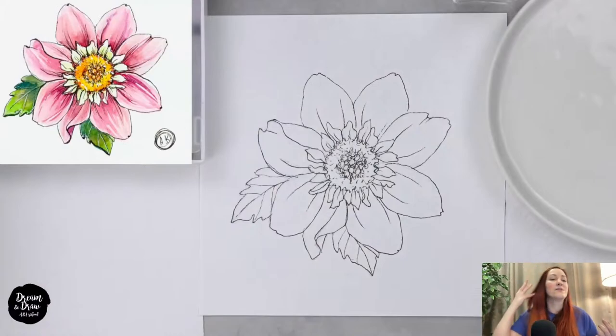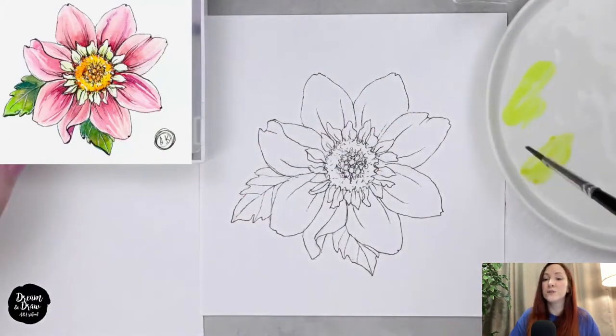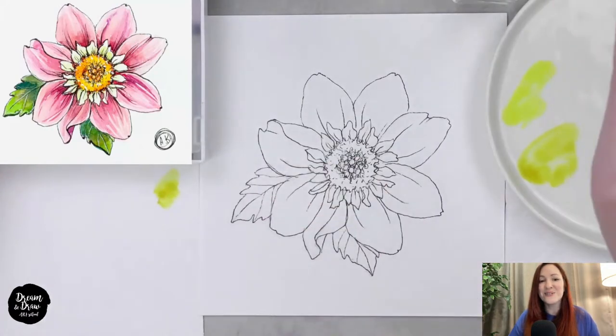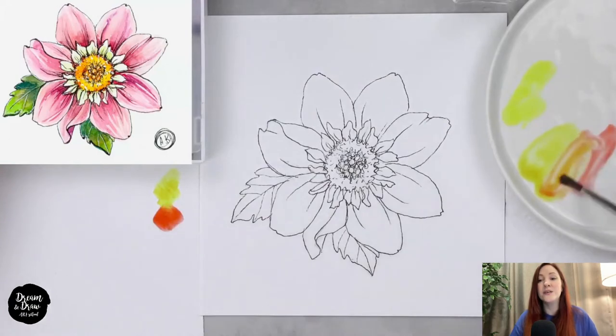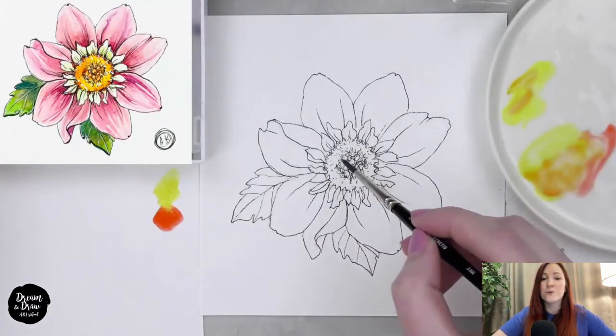I see number three in the comments — we can continue! The first thing we'll do is color the central part of the flower, so we need yellow and orange. My yellow is lemon yellow — a very bright yellow. I'm mixing a bit of yellow and orange together on the palette to get a yellowish-orange middle color, which I'm using for the central part. I apply it with tapping motions, leaving some white areas for a sketchy, airy look.